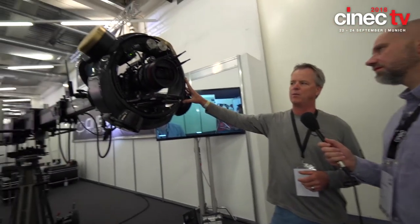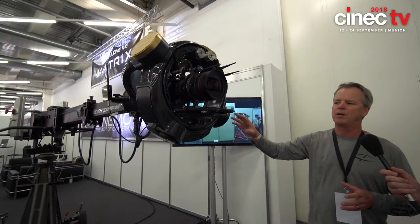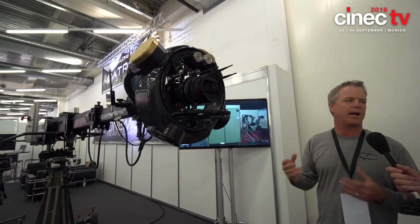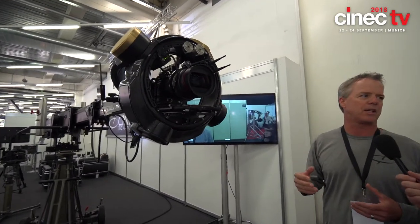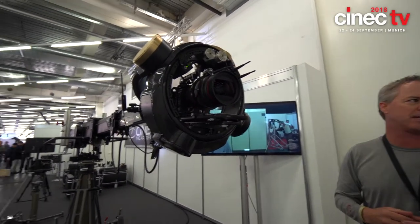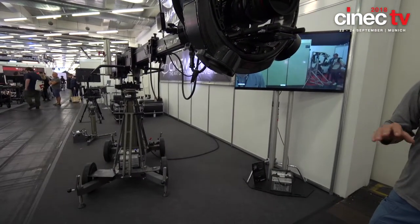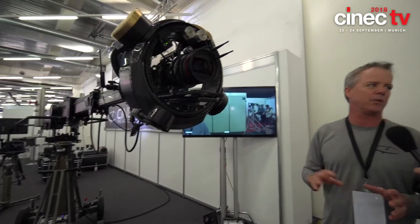This is the second head that we've created. The first head had some similarities, but also had some limitations that we didn't foresee at the time. So we went back to the drawing board and started from scratch — complete scratch. We didn't retain anything from that previous design.